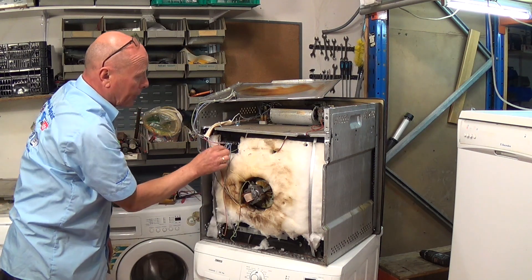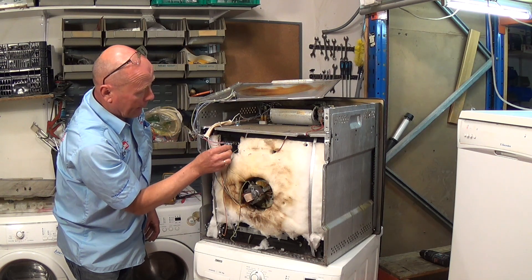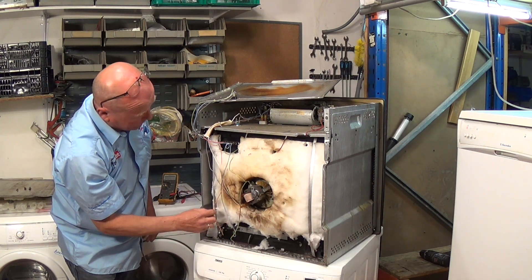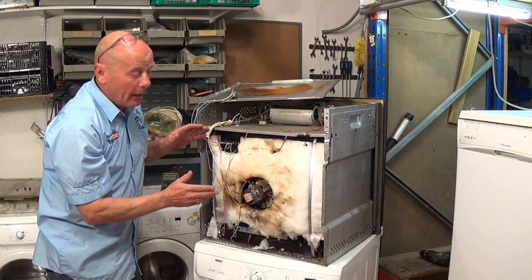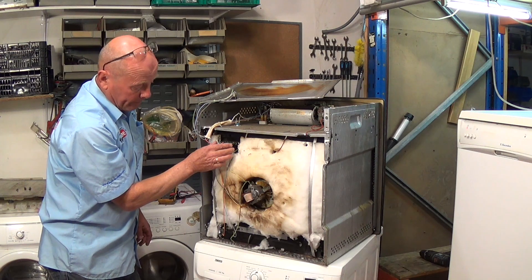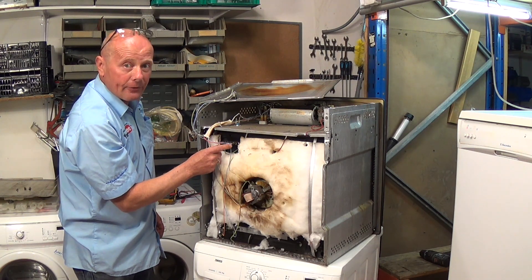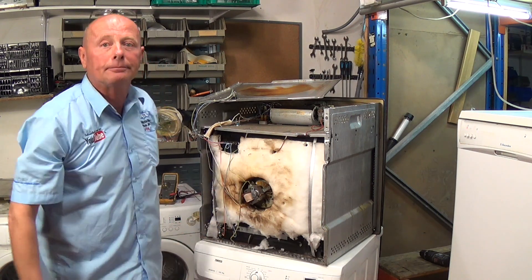I can tell because there is an earth wire, two feeds, and two neutrals. The neutral goes from the top down to the base element, and live also goes on one side as well. When it's on normal oven mode — not grill — it uses half the element at the top on this model and the element at the bottom. This is a dual element at the top, so on conventional oven mode it's only using half the top element and the base element.